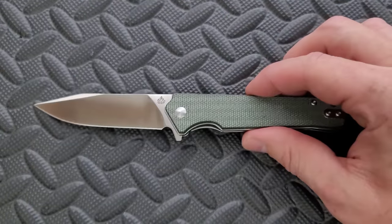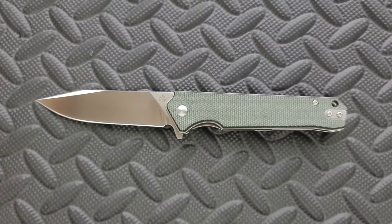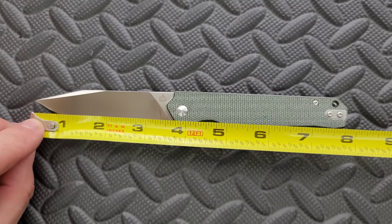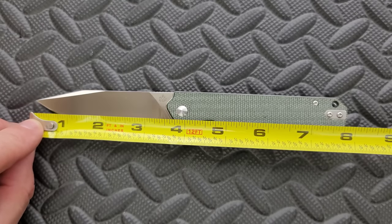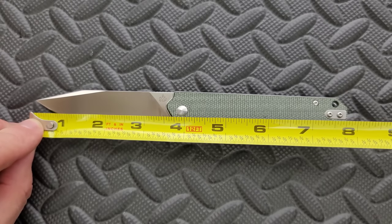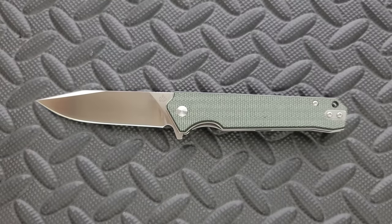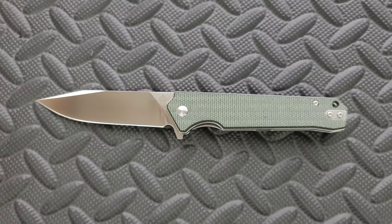I'm going to try and get through the initial specs here very quickly because I don't have a lot to say about this knife, but I do have a few points that I need to make. Overall length of the Mamba V2 is coming in at 8 inches, and the blade length is coming in at 3.5 inches with a cutting edge of about 3.35. This is extremely similar to the original Mamba.